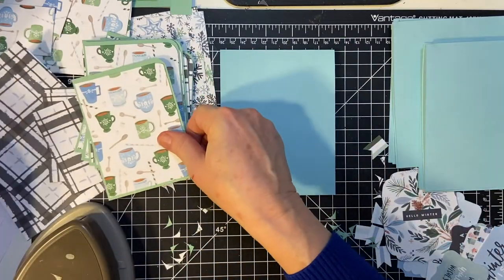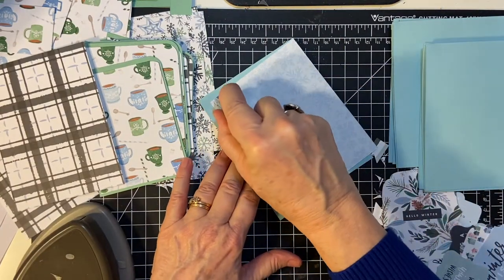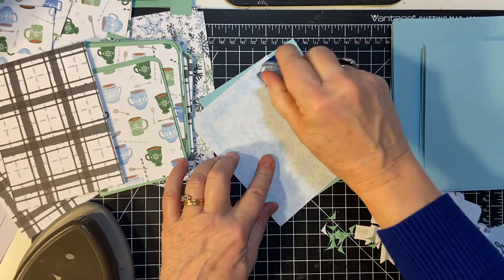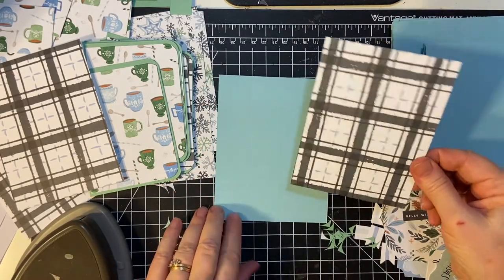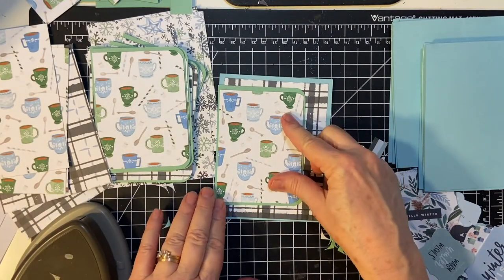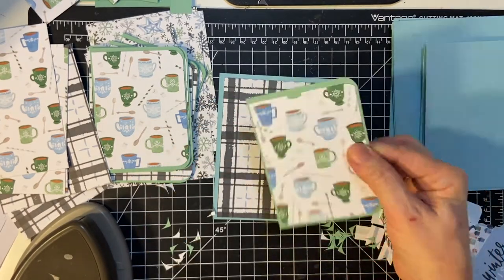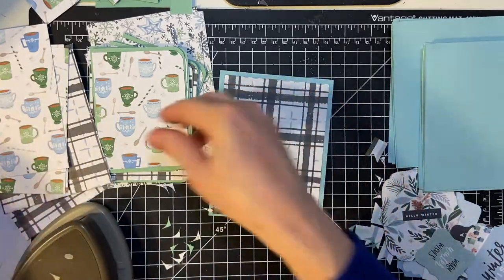So we put this on the front first. I think I see what I did wrong already — let's say 'different.' Okay, that's why — because this was supposed to come to the edge, kind of like what she did for last month. But let's just put these on first since we're running out of time.